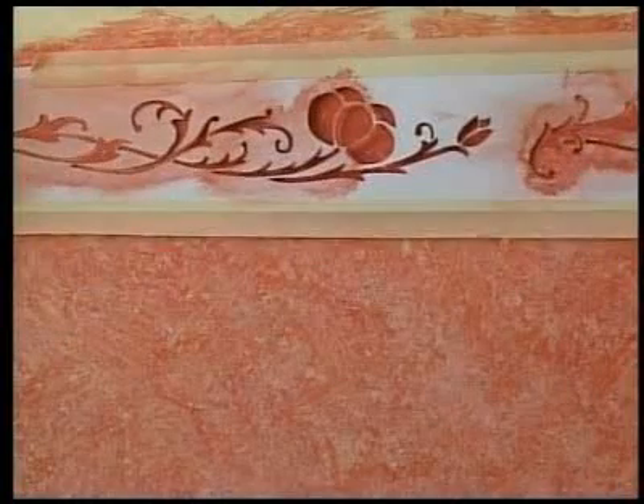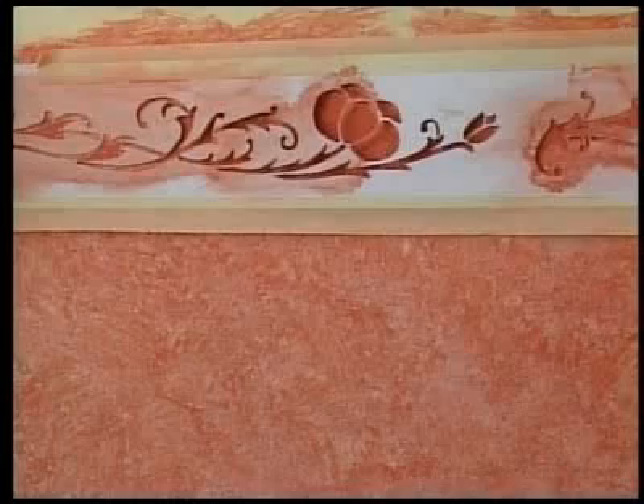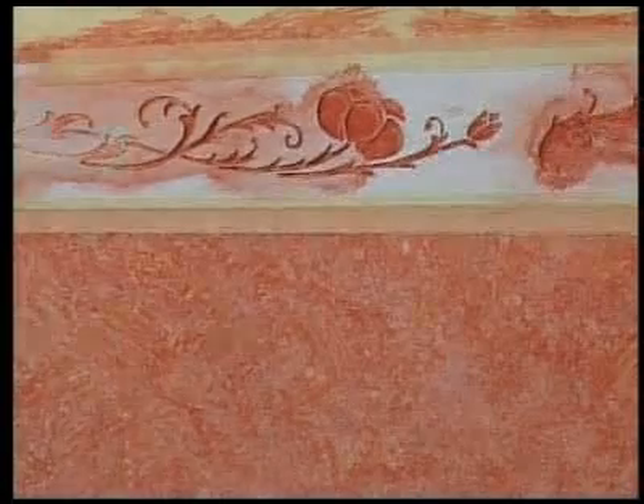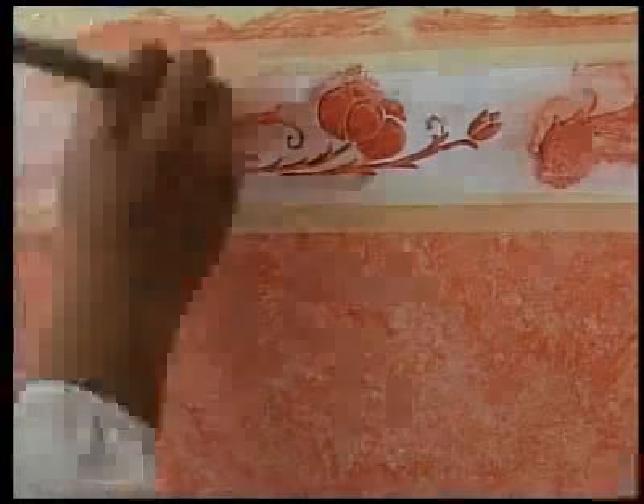Position the stencil in a slightly different position from the one just used, about 5mm higher or lower, and then apply the paint. In this case we use a very light color.